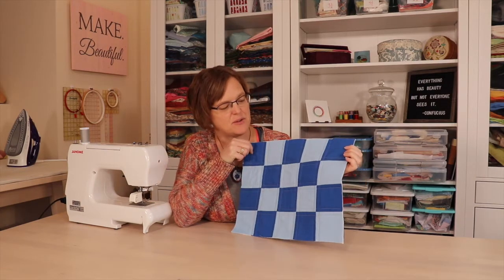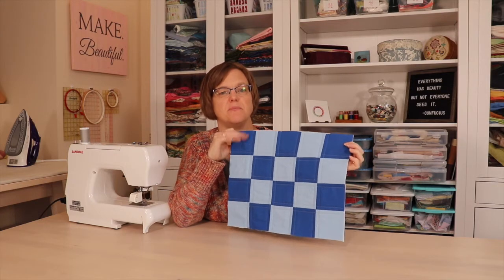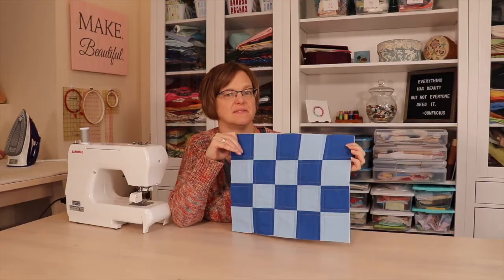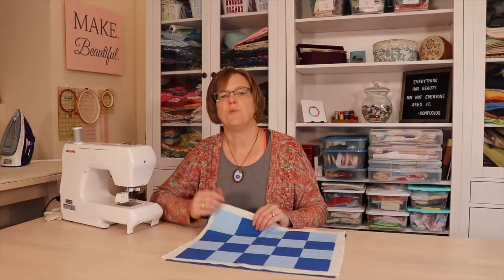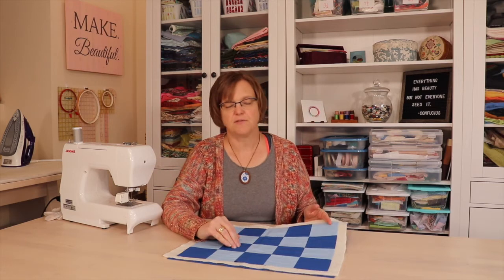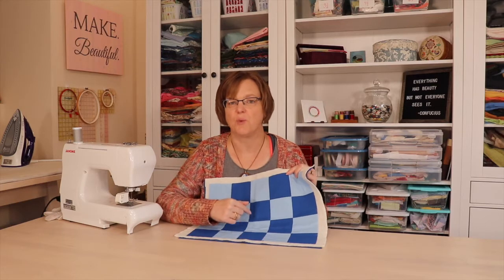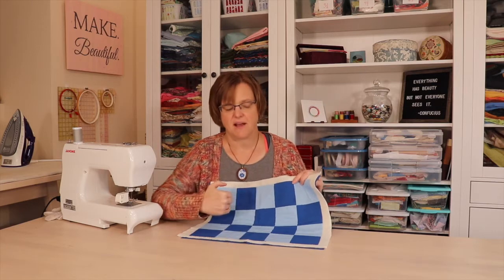Today I'm going to show you a simple quilting design that is perfect if you have a quilt that's made up with all squares or half square triangles. Windowpane quilting is a special variation of straight vertical lines, and it works really well if you have something made with a lot of squares or half square triangles, because it's just an echo of the seam and an echo of the squares.